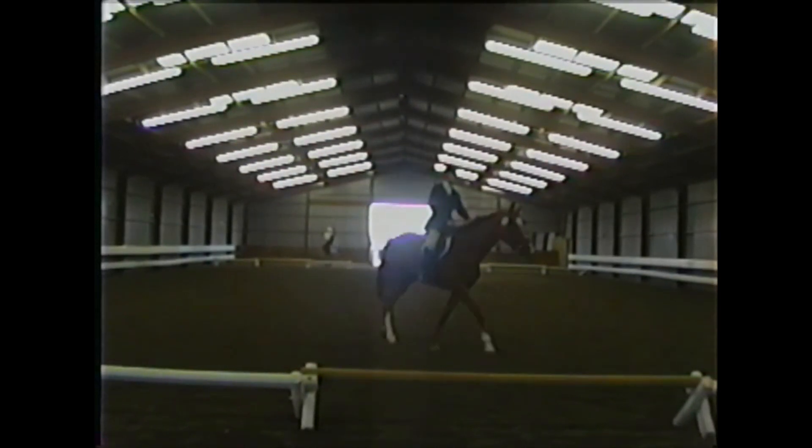Your turn down the centerline and your final halt need a bit of improvement. He did get crooked. Just try to think of stretching really tall, using both legs evenly so he doesn't throw his haunches out. We will give movement number ten a seven and the final halt a six.